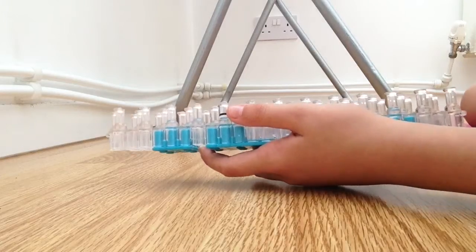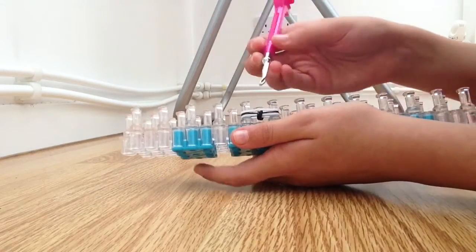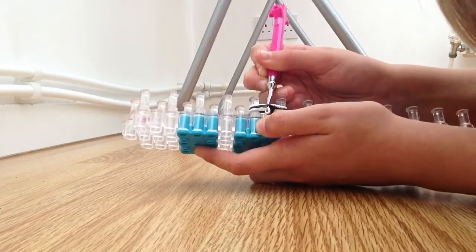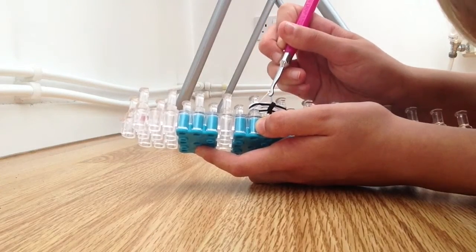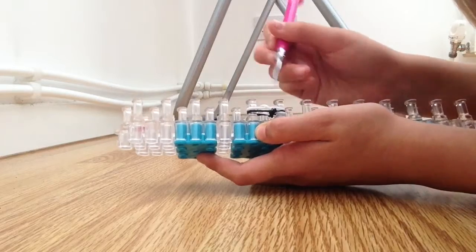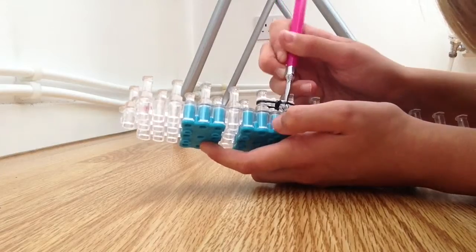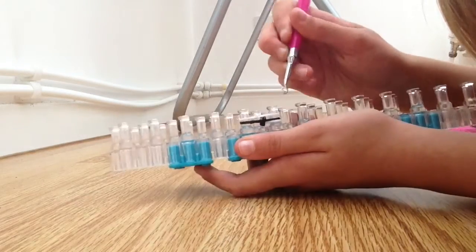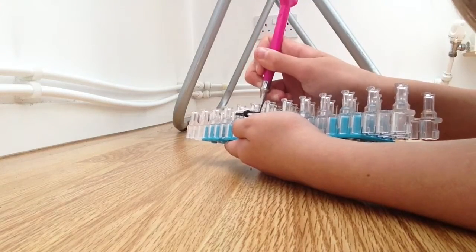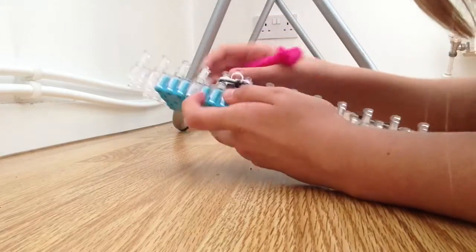Then you get your next colour — mine is white — place it from here to here like this. Then what you are going to do is go inside the black band like that. With your hook grab the white band and come back up through, then pull it over. Then the same on the other side — through the black band, grab the white band at the bottom, and loop it over. So that is the first loop you would do.